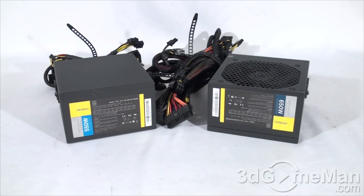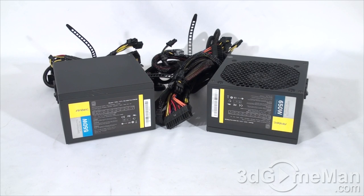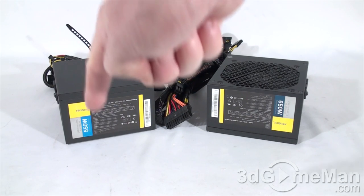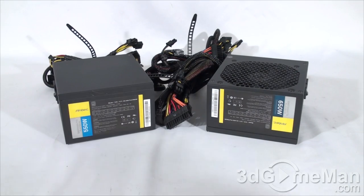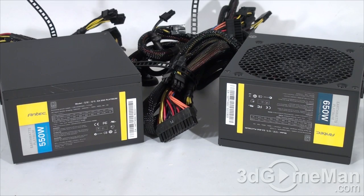The EarthWatts Platinum series of power supplies are currently available in three wattages: 450, 550, and 650. I'll be reviewing the 550 watt model and the 650 watt model.